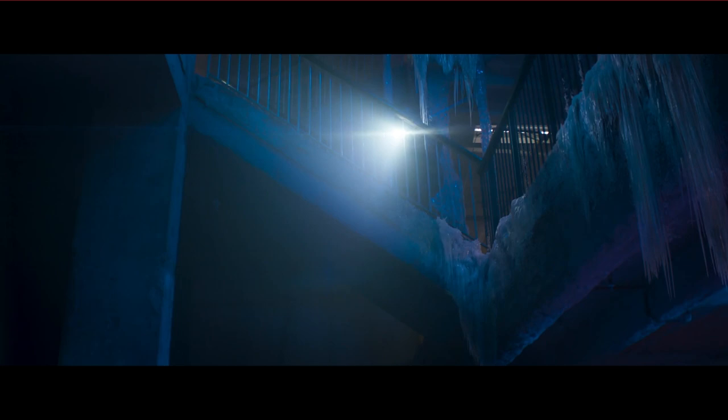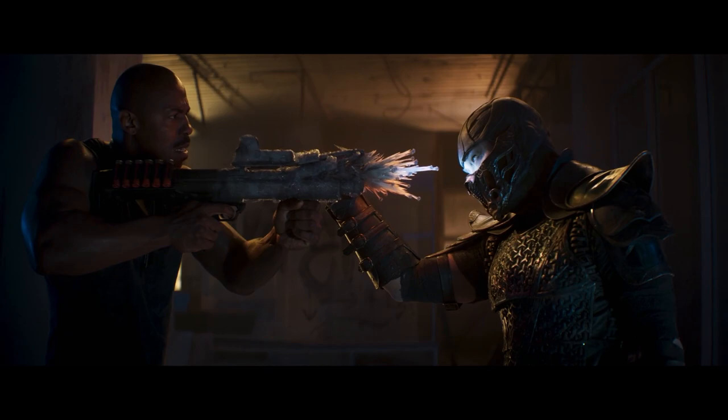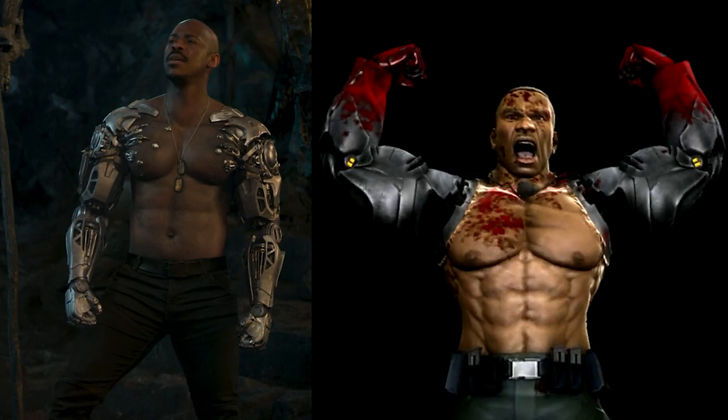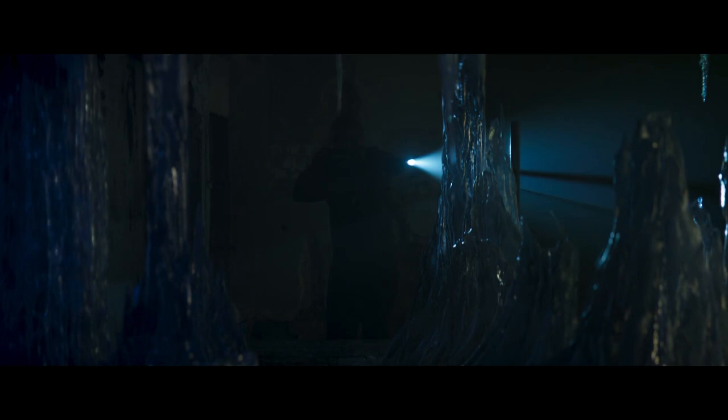At the start of the trailer, we see Jax facing off against Sub-Zero in his tank top and dog tag special forces attire, something that doesn't really have a close comparison in the games. But once he gains his bionic metal arms, he looks closer to the Jax we see in Mortal Kombat 9 — shirtless, with grafted metal arms and dark green pants.